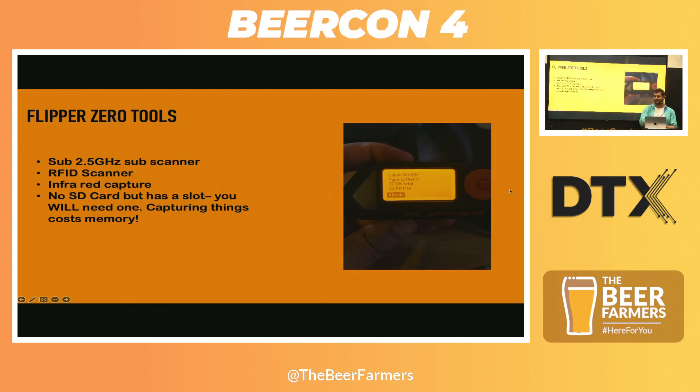You can't really do a lot with 72 kilobytes. When you try to do a firmware update for the first time, it just says put an SD card in — don't be stupid. So there's very little you can do without that SD card. It takes a 32 gig one. The more you capture, the more you're going to need to store.